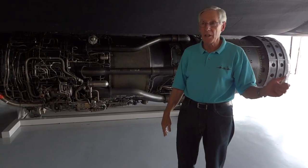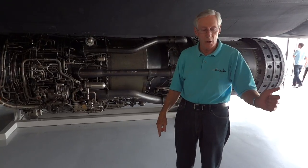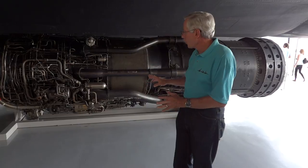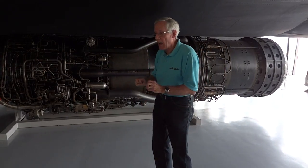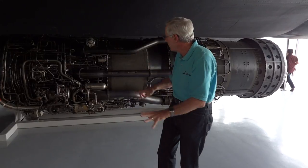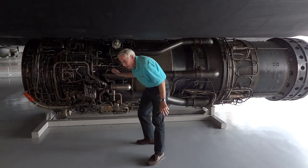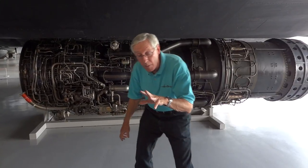...to the start sequence. When we take the throttle and go from cutoff to idle during the start, get rotation, bring the throttle up — as soon as the fuel control senses the right PSI going to the main fuel control, it sprays a metered amount of this TEB into the turbine section, which is located about right here, and it would go kaboom.